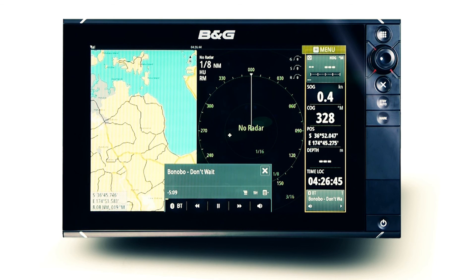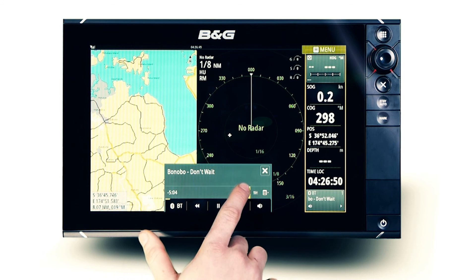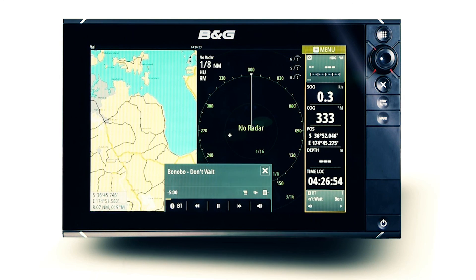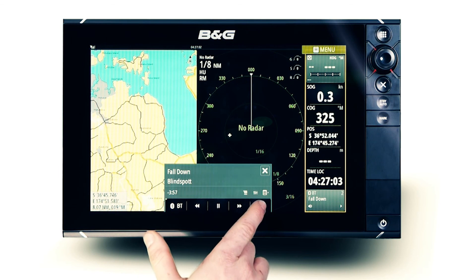Once connected, select Bluetooth as the source and open the file explorer menu. Select the device you wish to play music from and wait for the unit to connect. Once connected, you will have the ability to skip tracks and adjust the volume from the multi-function display or alternatively the paired device.